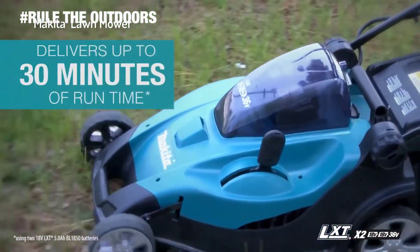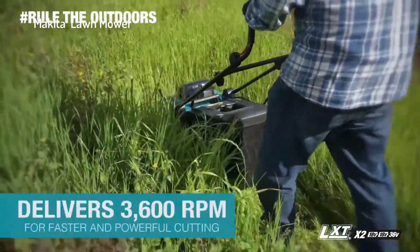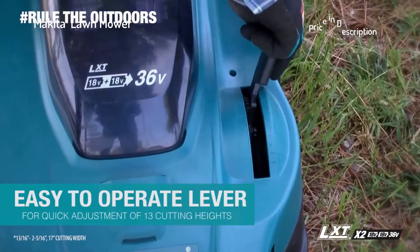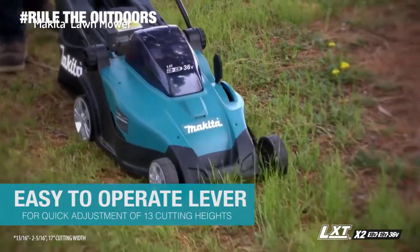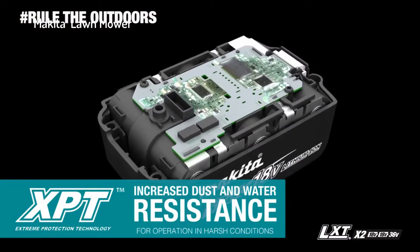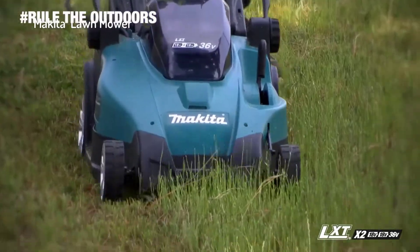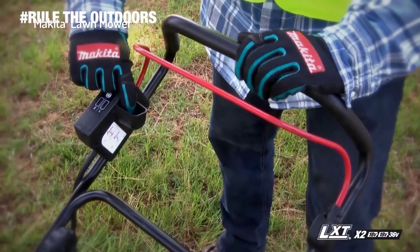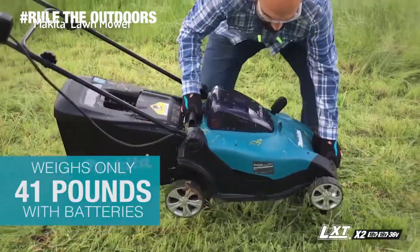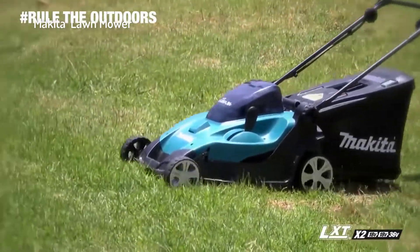The lawnmower delivers up to 30 minutes of run time. The Makita-built motor delivers 3,600 RPM for faster and powerful cutting. With an easy-to-operate lever for quick adjustments across 13 cutting heights and extreme protection technology engineered for increased dust and water resistance, this cordless mower is built for faster and efficient mowing. It weighs only 41 pounds and features built-in ball bearings to reduce the required push force.